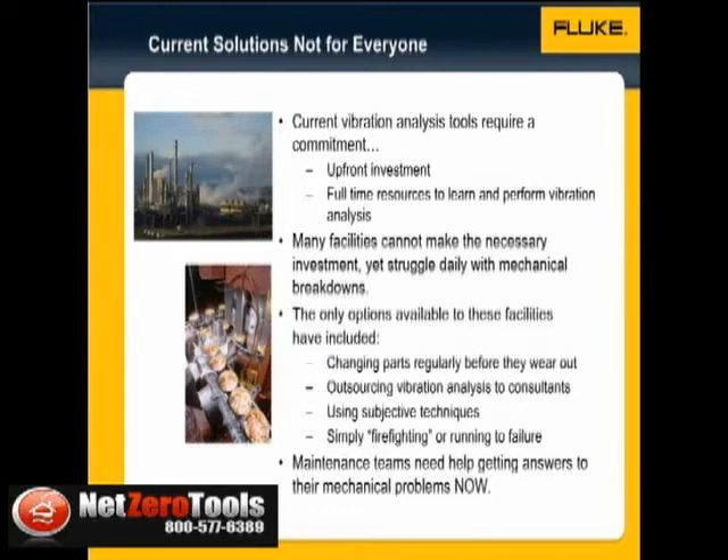Many facilities can't make the necessary program investment in terms of upfront costs, time, or human resources, yet they struggle daily with mechanical breakdowns.